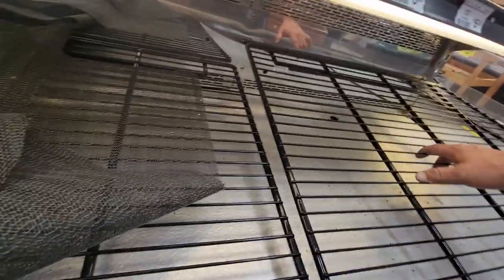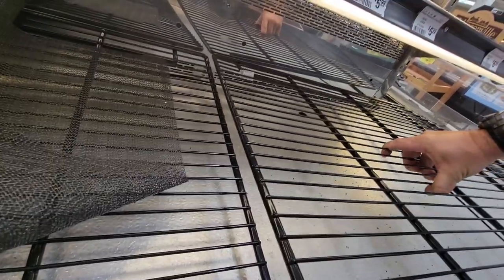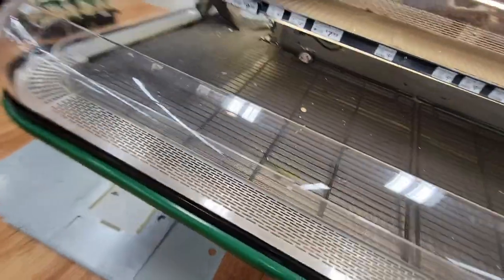I wasn't sure if it was a traditional thermostat they use to regulate the temp or if they were using a pressure control — and they are using a temperature control, which is good. They've also got a defrost clock because of that. This is not on the rack or anything. Let's get in here and find where the thermostat bulb is.